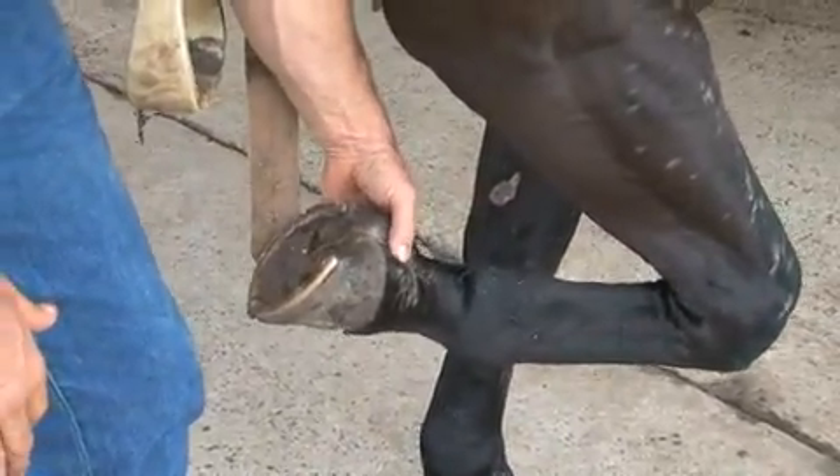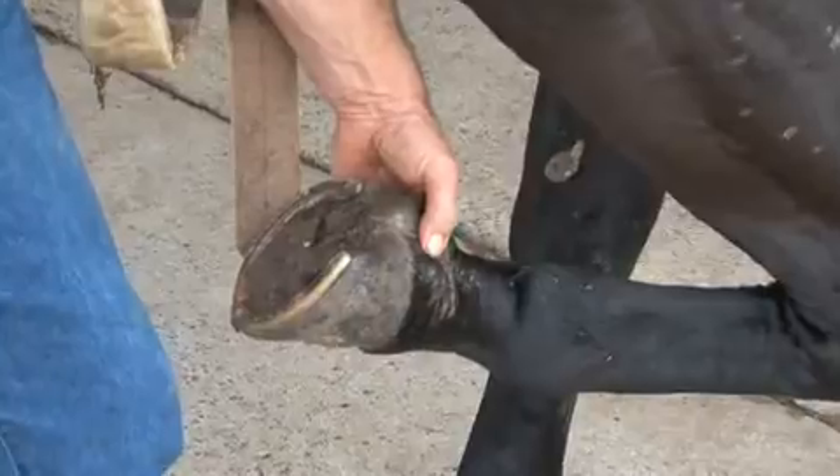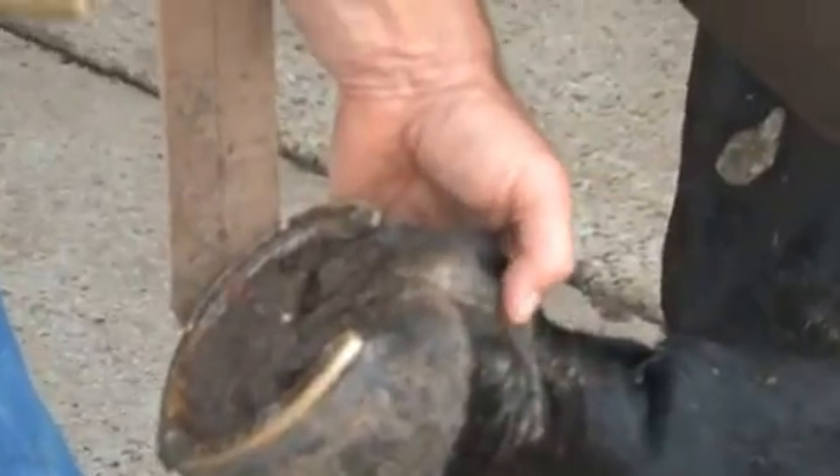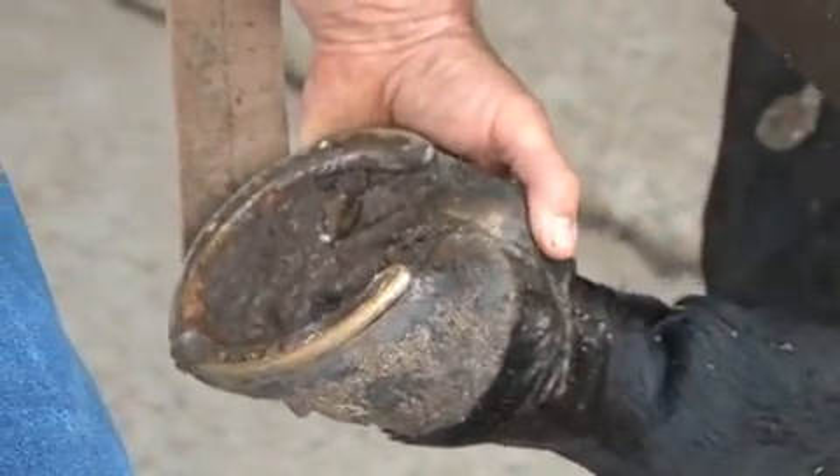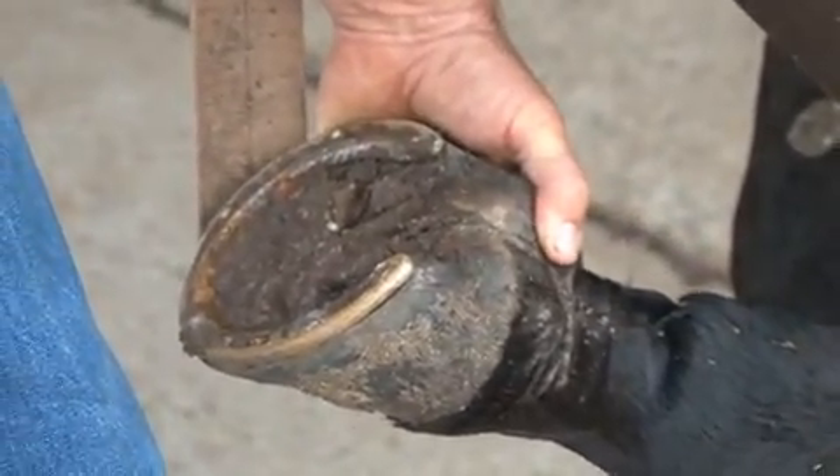These can be quite inflamed, especially in horses with white skin, and actually cause a lot of swelling and discomfort. The constant dermatitis at the back there makes the horses pretty sore as well.